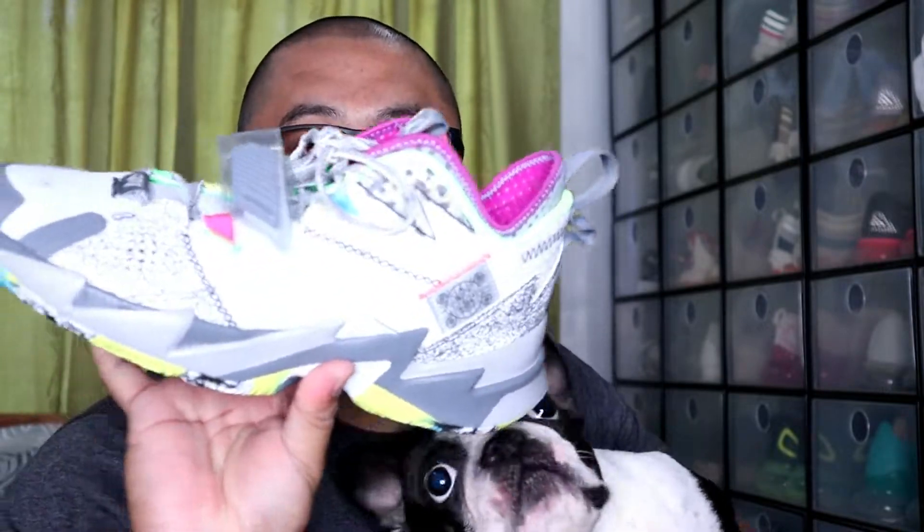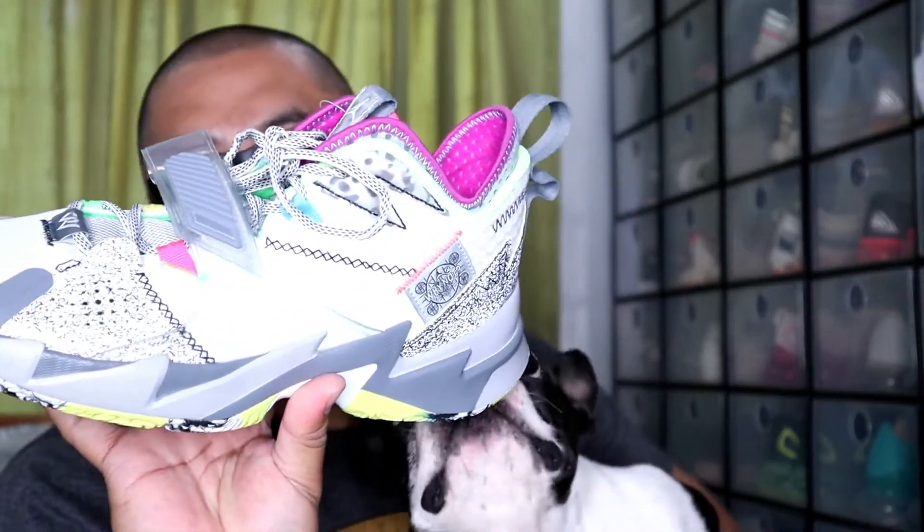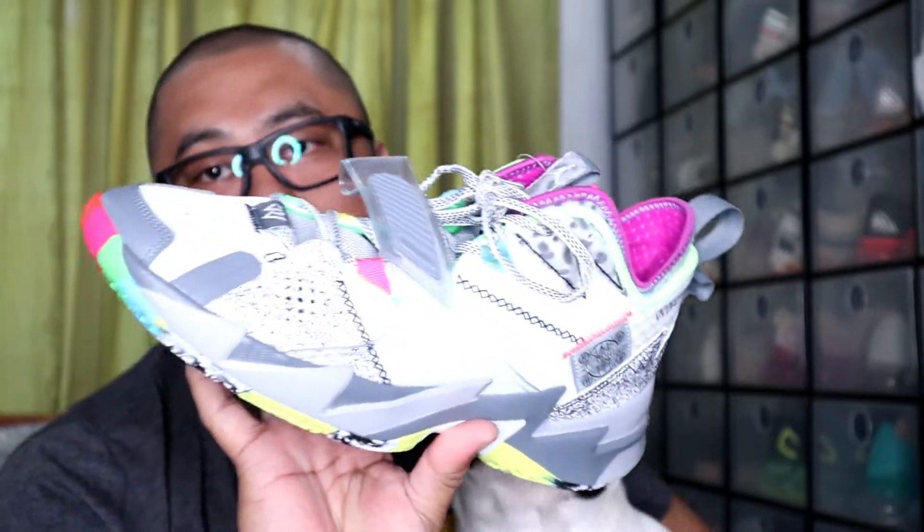Ok guys, so that will be it for our 39th vlog. Ito yung aking dog — kasama namin dito kasi ito sa room. That will be it for the 39th vlog with this Russell Westbrook Why Not 0.3 Zero Noise.